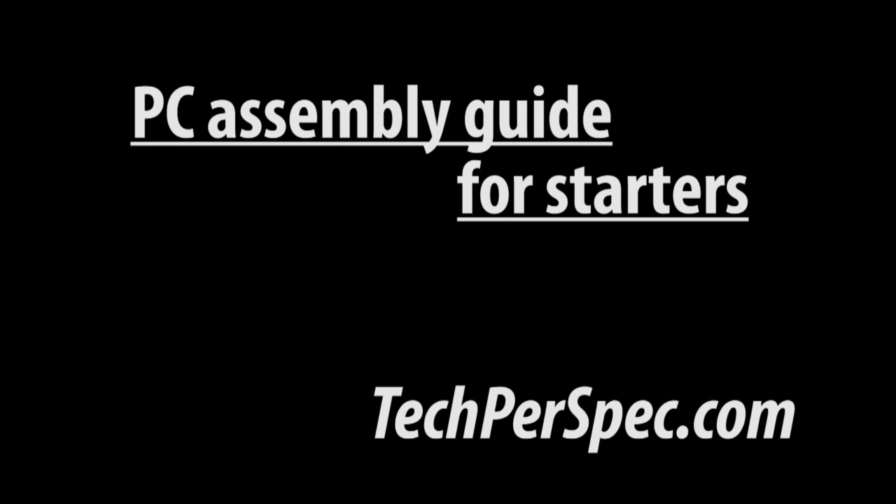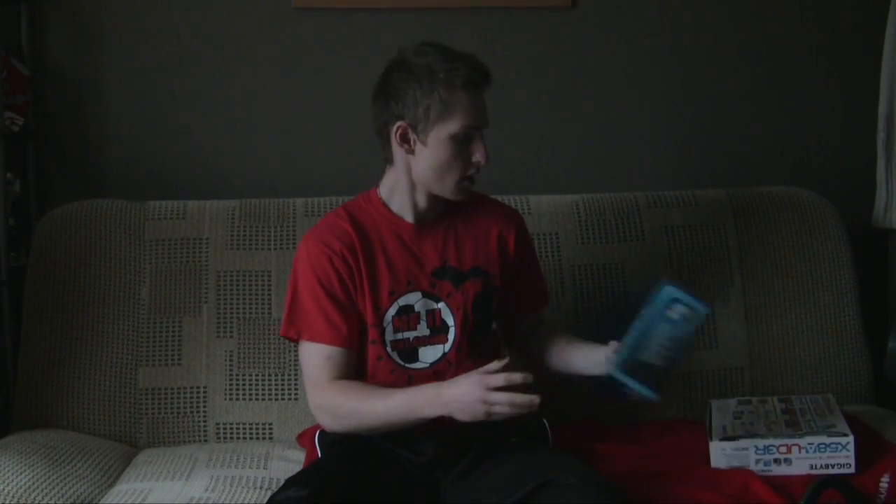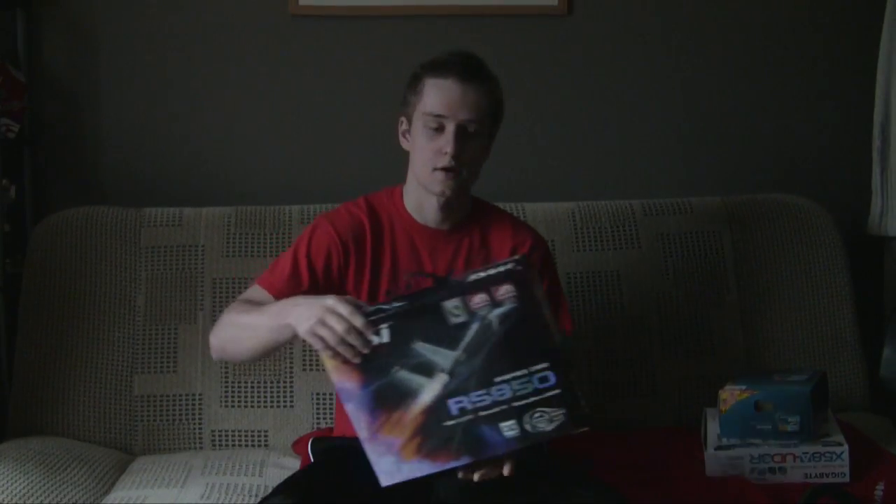Hey, what's up guys, this is Luke and this is a computer builder's tutorial. I'll show you how to put a computer together. We'll be building a Core i7 system today. We've got our i7 motherboard with the X58 chipset - it's the Gigabyte UD3R. We'll be putting in the Core i7 i930, which replaces the Core i7 920. I got this locally at a very good price at Micro Center.